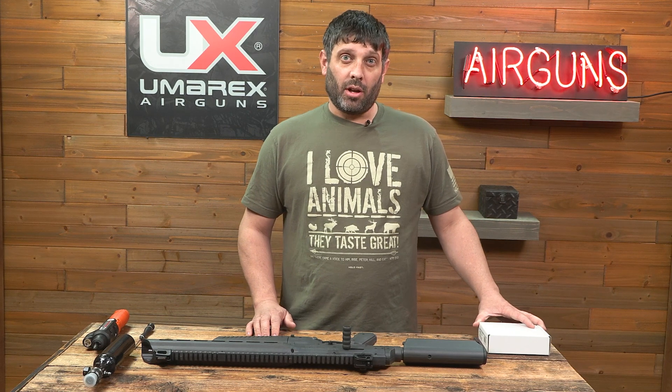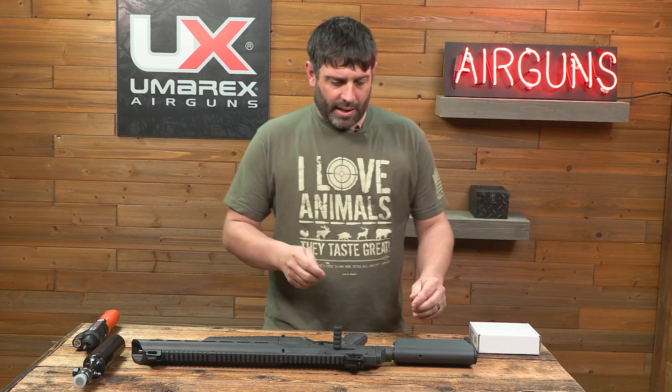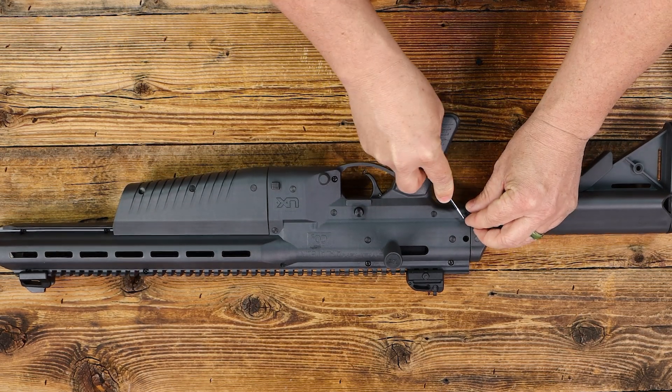I'm Kyle with Umarex and today we're installing the HPA adapter on the CO2 Air Javelin. The first thing you're going to need is a pick, and the pick is to remove the rubber inserts that cover the Phillips screws. So you'll remove these two rubber inserts.